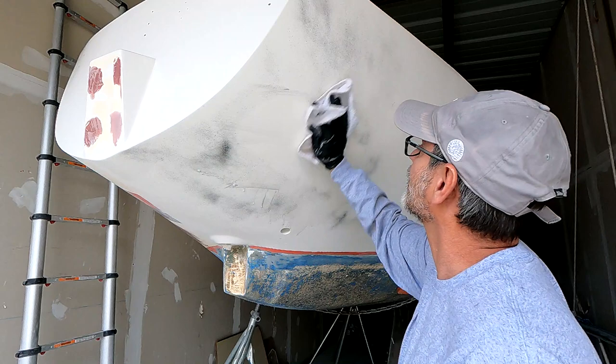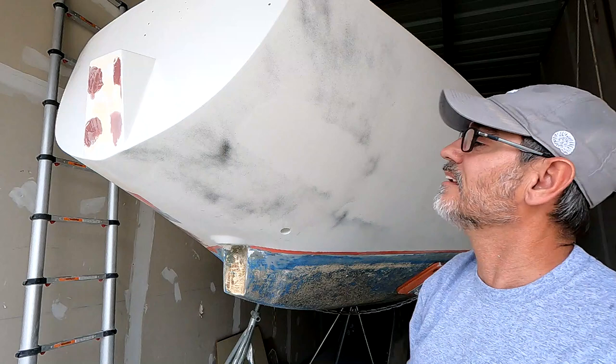That's pretty much it. I've sanded this area — you can see the guide coat around it. So now I'll just continue on. I'll spray the entire boat with the guide coat, go through the 600 grit, and then move on through the other grits.